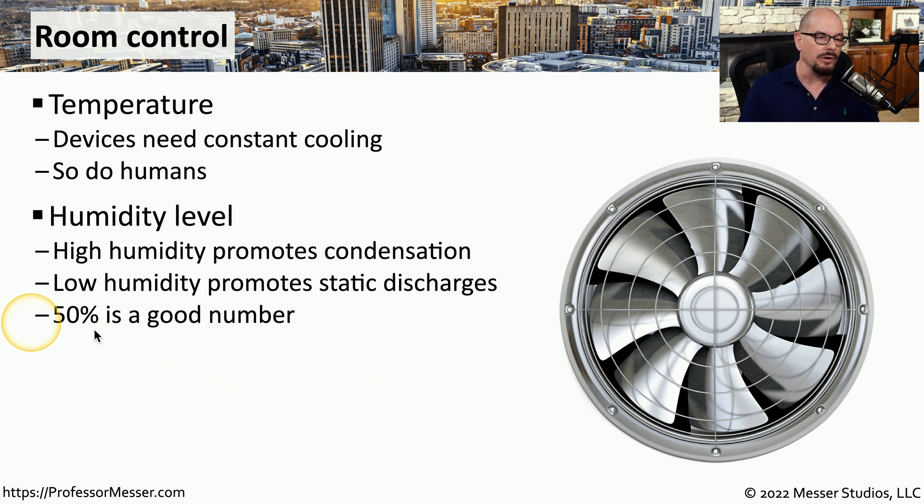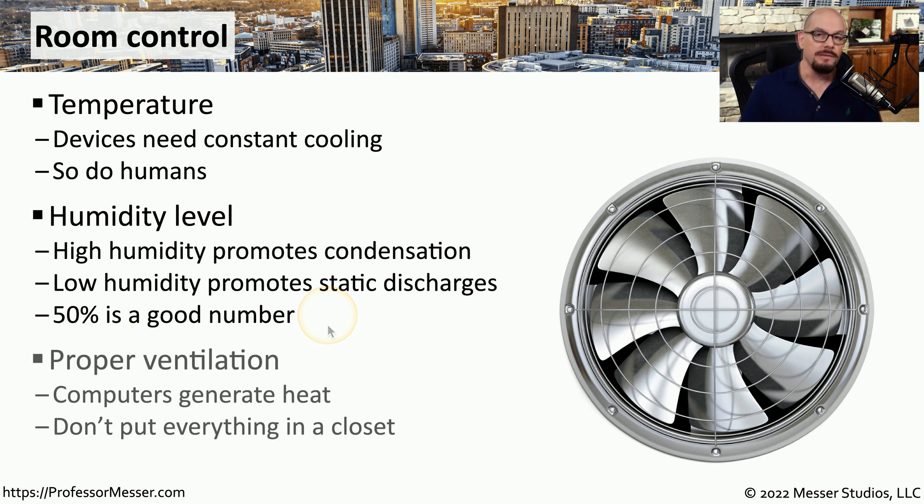There needs to be a good middle ground for preventing ESD, but also preventing any type of condensation. 50% humidity and lower is usually a good number. And of course, we always have to be sure that we're getting cool air to these devices all the time, so you should never put equipment inside of a closet that's not ventilated and close the door. This will cause these devices to get very hot very quickly, and very possibly cause damage to those electronic components.